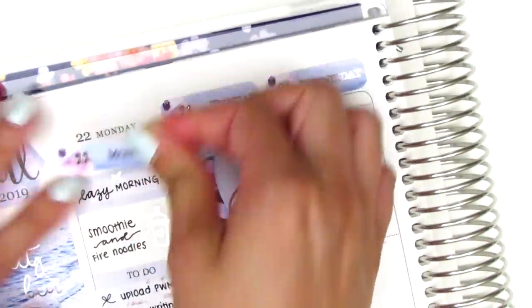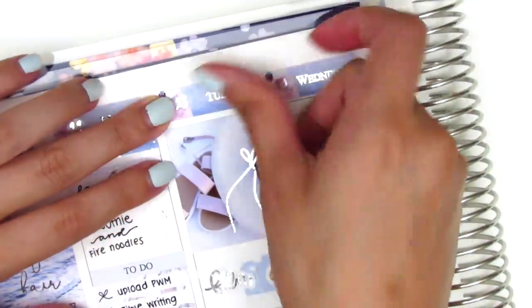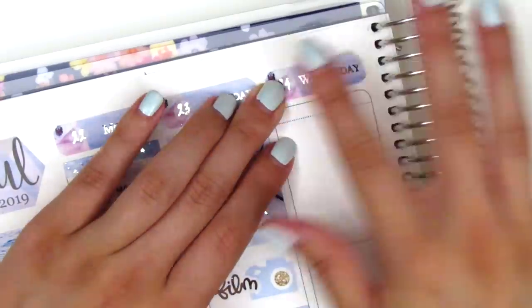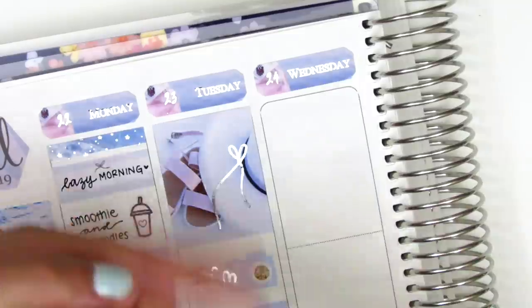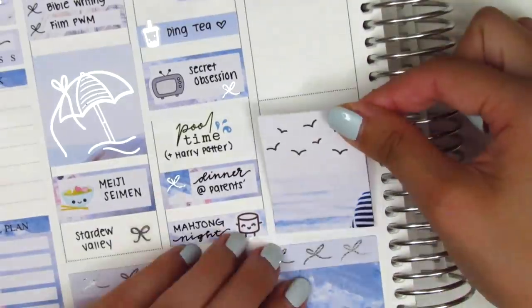Before moving to Wednesday I decided to adjust the day covers — they were sitting a little too close to the top of the days, so I moved them up a little bit and liked that a lot better. Continuing on to Wednesday, I first started by putting down a scallop label at the top because I think it's so pretty and I wanted to incorporate it somewhere in my spread. Then I moved to the bottom and placed down a full box.